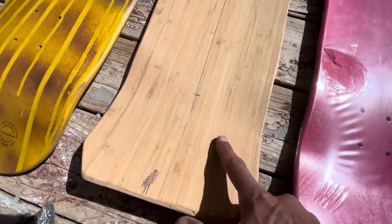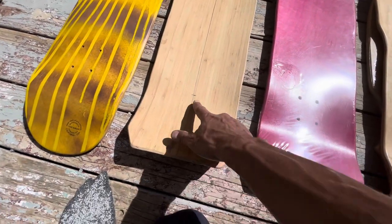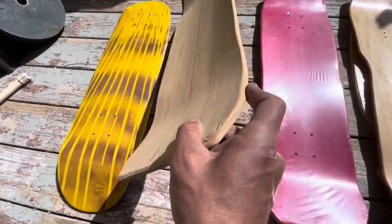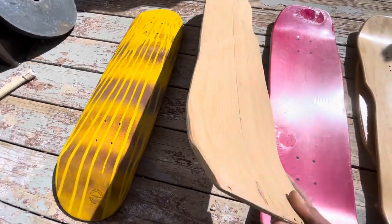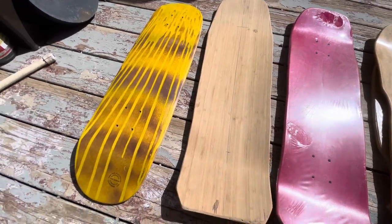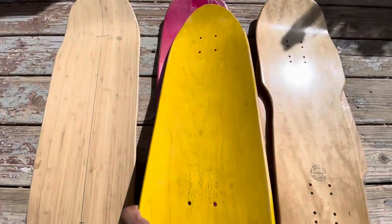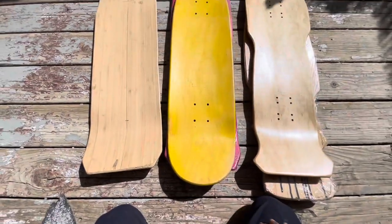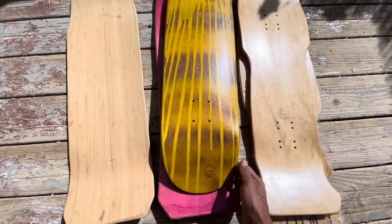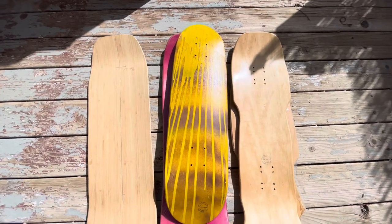Both tops are with bamboo, which is the type of stuff you just don't really find. It's been unfinished — I have it marked for the trucks and the center line. It was hand-shaped and routed; this sucker is ready to go, just needs to be sealed and drilled.